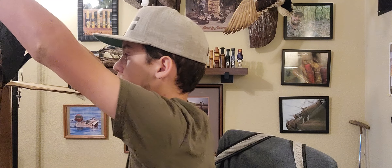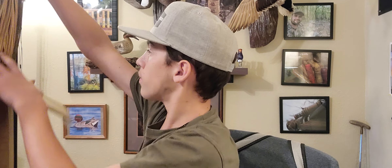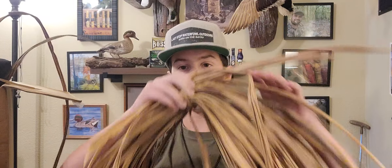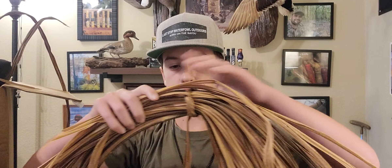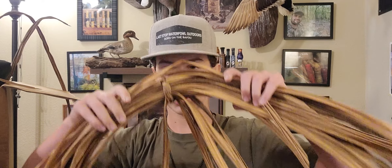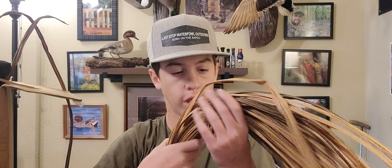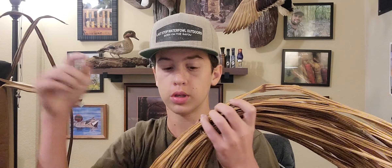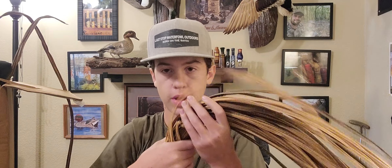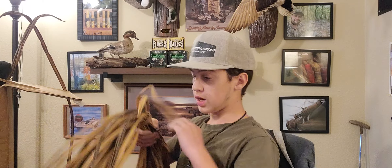Let me show you a little bit of what they make. As you can see, they sent us some grass and some little bundles. This grass is so realistic — it looks so real and it looks so great on the blind. I definitely recommend that y'all go check out Blind Grass. We'll put a link down in the description if you want to go purchase some.